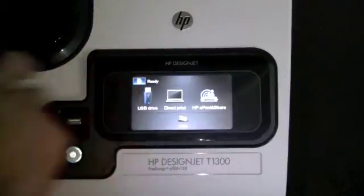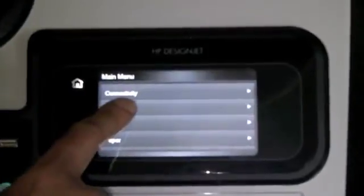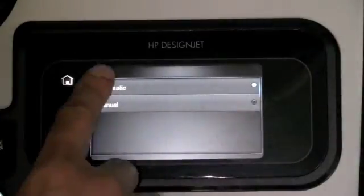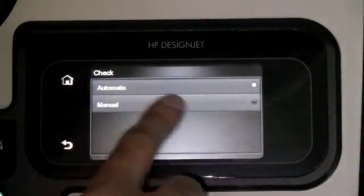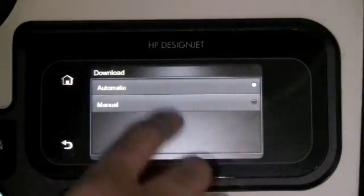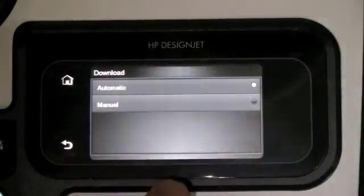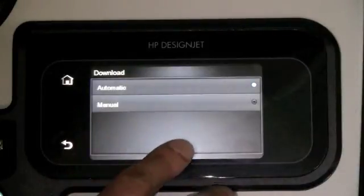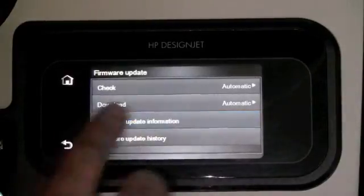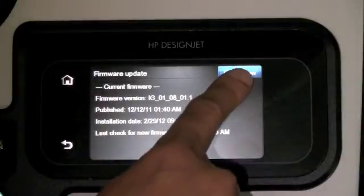To do that, you enter into the menu, scroll down to Updates and then Firmware Update. Here you can select to check for new firmware automatically or manually. You can also select to automatically download the firmware or manually. Even though you select to download it automatically, the firmware will be downloaded but will not be installed automatically — you will have that option to do that. You can also see what the current firmware loaded in the printer is, and you can manually check for a new firmware update.